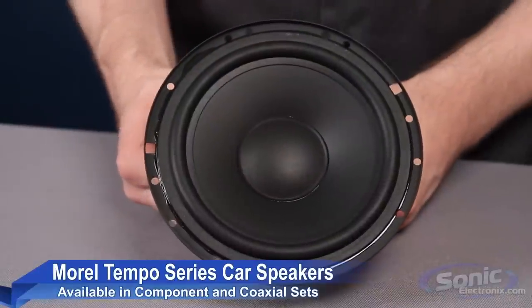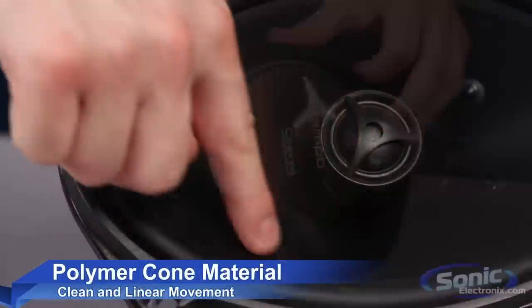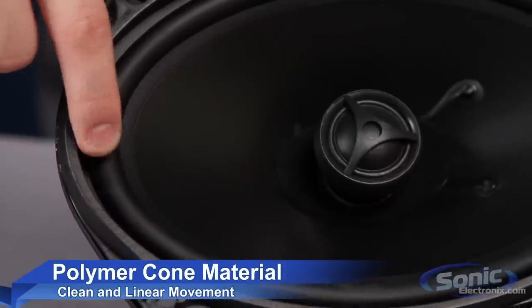Hey, it's Seth from Sonic Electronics and today we're talking about the Tempo Series speakers from Morel. These handcrafted speakers offer high performance at competitive pricing and feature some of Morel's most innovative technologies. The drivers feature a polymer cone with a rubber surround for improved linear movement, reduced distortion, and increased bass dynamics.